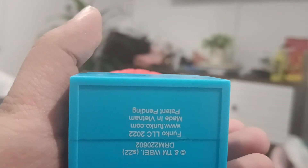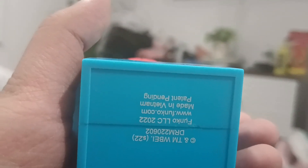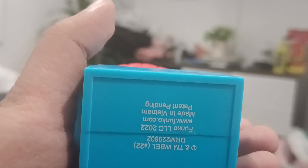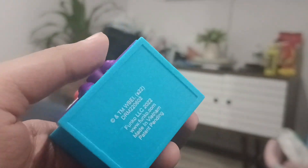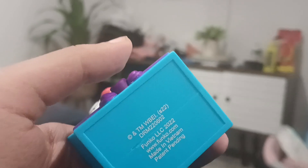I've got the pink color, the purple color, all that blue color. I got the box — it's a TM WBE S22 DRM 2200602, Funko LSC 2022, www.funko.com, made in Vietnam, patent pending.